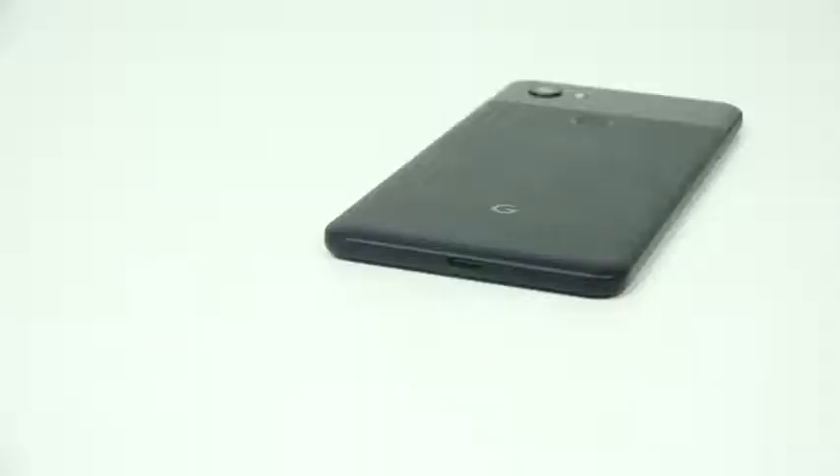Looking at the device as a whole though, it's a well-built device. It's really thin and super light when you hold it — that's one thing you notice when you pick up the Pixel 2 XL. Yes, it's a larger device but it's really light. The back has that two-tone look with glass on the top and a matte feel at the bottom, which I'm not a big fan of, although it's less prone to fingerprints than other devices.